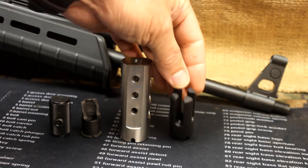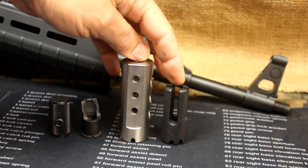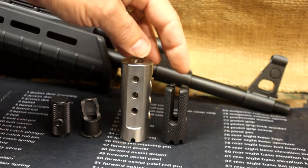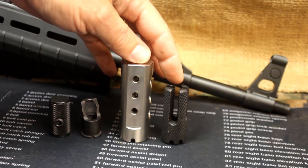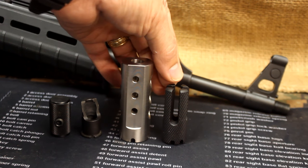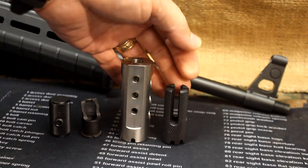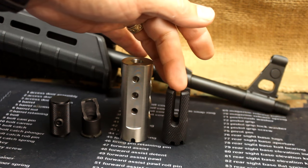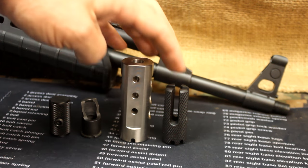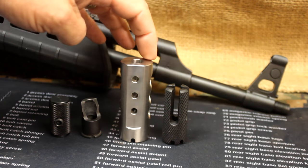This is a flash suppressor — a four-prong suppressor. These are made for 14x1 left-hand threads for this AK, but they also make it in the 24-millimeter right-hand thread. The four-prong flash hider fits 7.62, 5.56, and 5.45, so this is going to reduce the muzzle flash. This muzzle brake compensator serves different purposes depending on what you want.